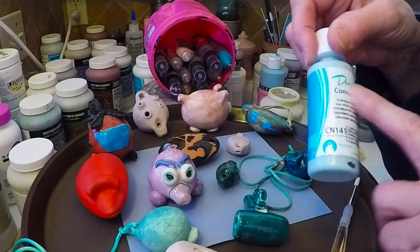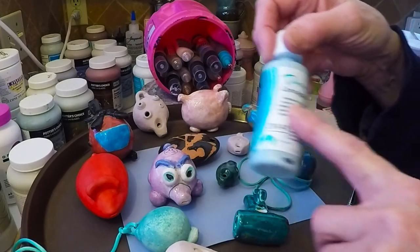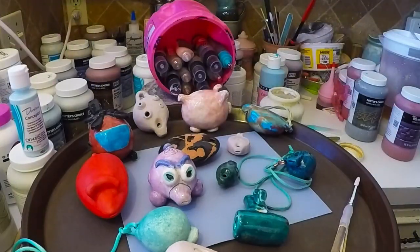You can also mix these colors, but you probably should test in order to see what color you're going to come out with.